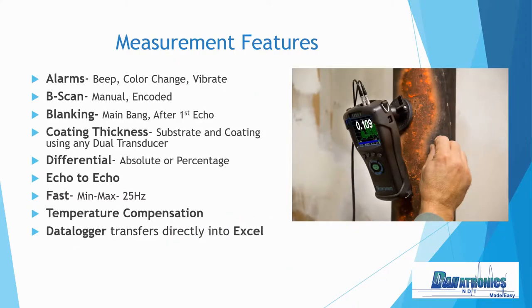Some of the measurement features of the Echo 9: we have alarms that excite three of your senses. You can hear a beep, you can see a color change on the A-scan, and the gauge also has the world's first vibrate-on alarm. Features include V-scan, blanking, coating thickness — which actually measures the substrate and the coating using any dual transducer — temperature compensation, and of course our data logger that transfers directly into Excel.